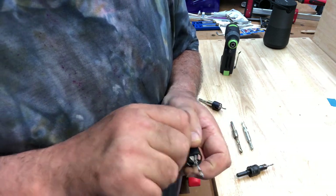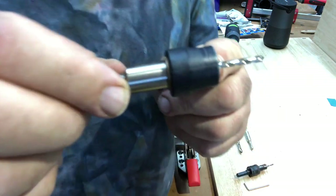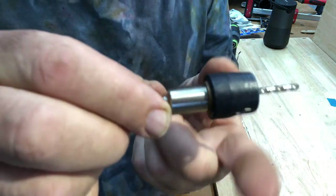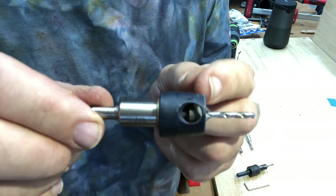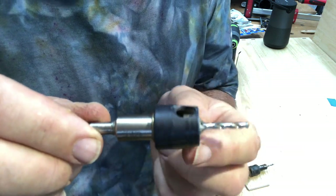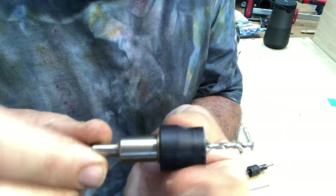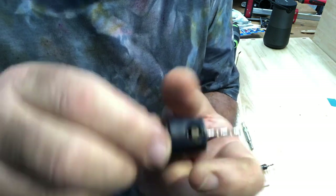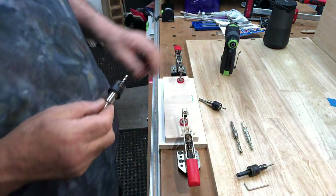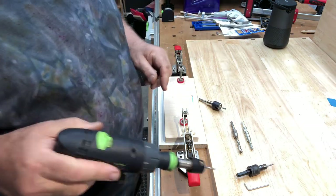The beautiful thing is not only is it a depth stop, but the collar turns. So when you've got it against a finished product — a laminate or a finished lacquered board — you don't mar it, you don't damage it, because it's not spinning around. I'll show you — just pop it in there.